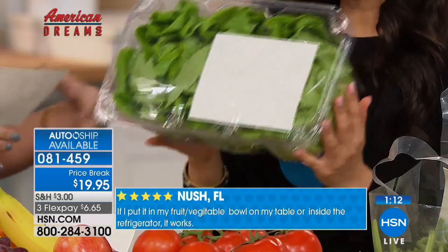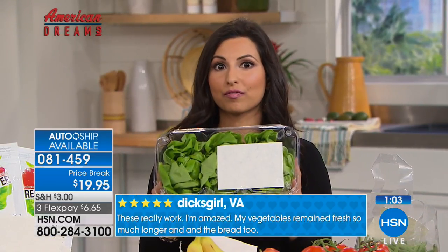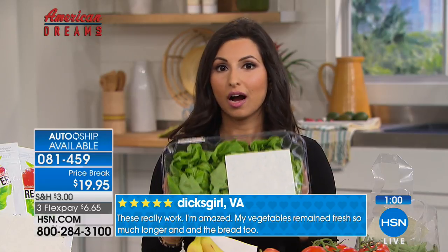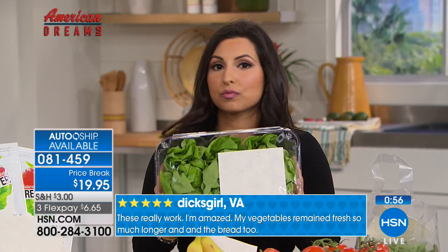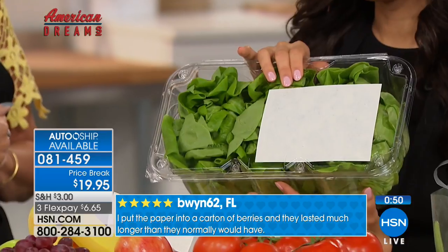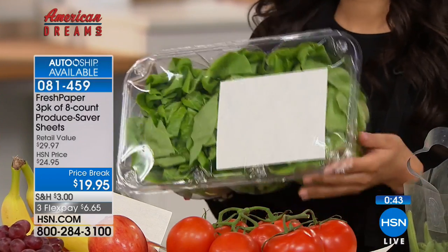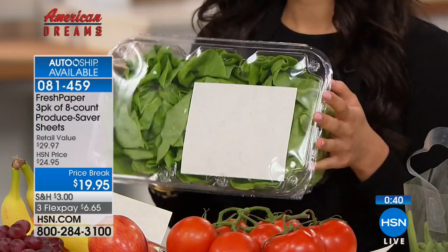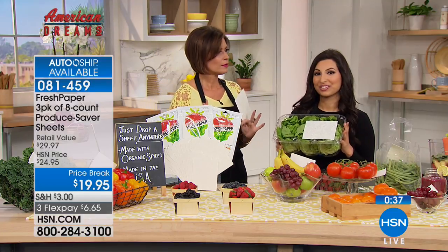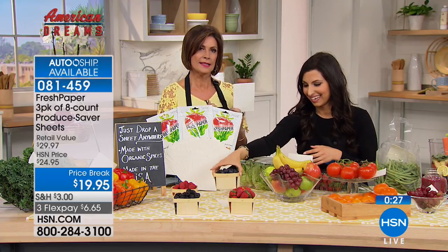The chef did her own test with lettuce and the results were astounding. If you go to HSN's Twitter page, it's amazing to see. What's incredible about FreshPaper is the results are unbelievable for something that's totally natural, doesn't require harmful chemicals or plastics — it's a tiny compostable, recyclable sheet made in the US infused only with organic active botanicals. You can feel comfortable having it touching your food. The awards this product has received around the world are mind-boggling.